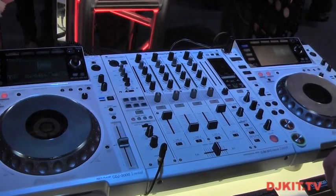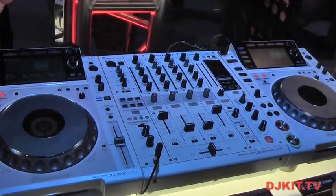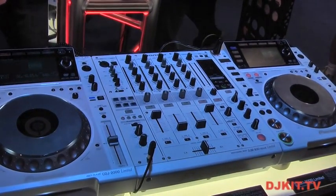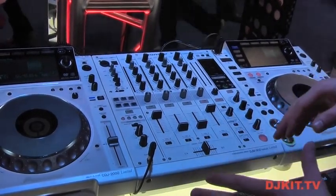There are only going to be a thousand of the CDJs and 500 of the mixers made for worldwide release, so they are a limited, beautiful edition. Each unit is going to be serialized, so there's a gold plaque on the back that'll have your unit number.